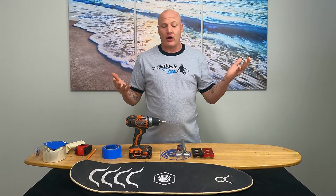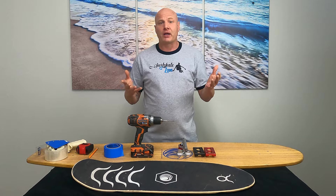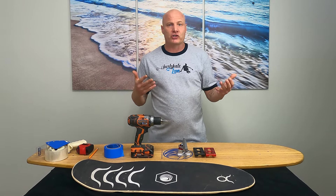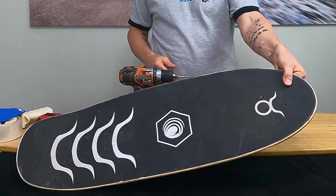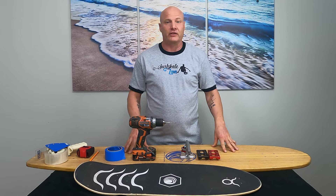Let's say you have a surfskate deck where all the specs work great for you except for the wheelbase, and you want to modify that wheelbase to fit you, but to do that you have to drill new holes. In this video I'm going to walk you through how to do that, and I'm actually going to show you how to do that on two different decks here. I've got a waterborne deck and a big white wave longboard that's really thick, so I'll walk you through how to do both of these.